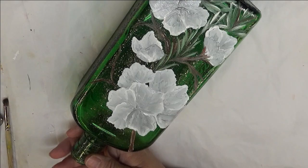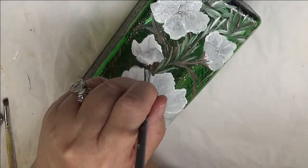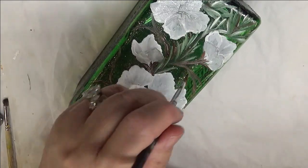A lot of times I do that with green though. But you have the ability to be creative however you want to be, however you see it.